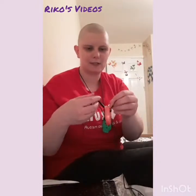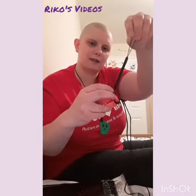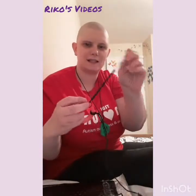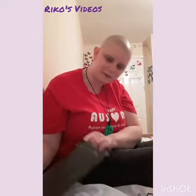You tie the other end onto maybe a Chewigem and loop it through. That's quite good for Chewigems that don't come on a card already, so you can keep them with you. You could also tie this onto clothing like jeans or different places, so that's quite a handy free gift to have.